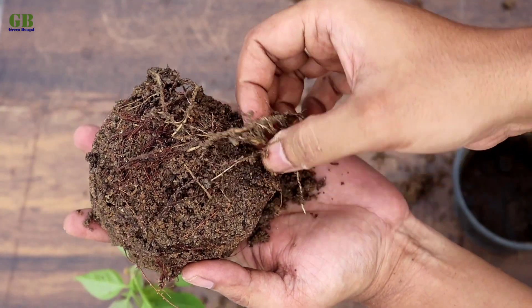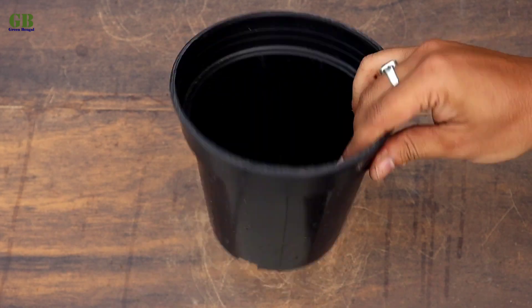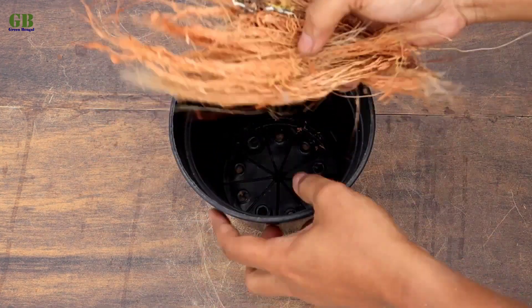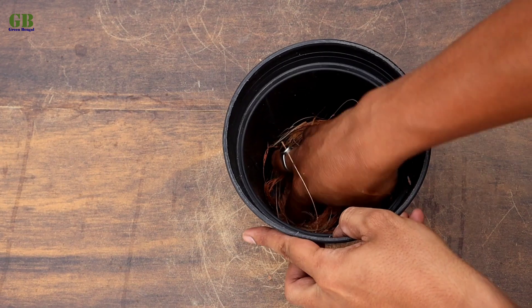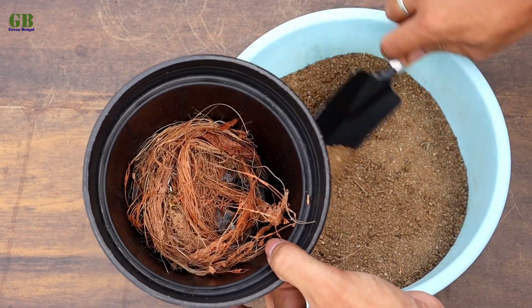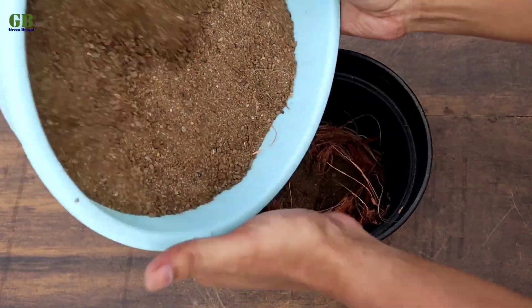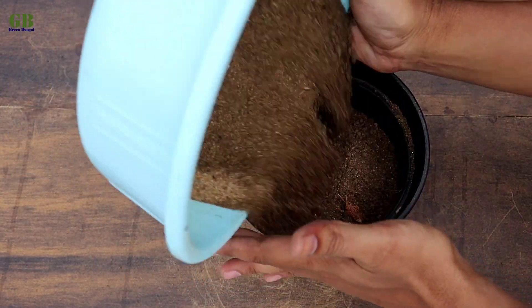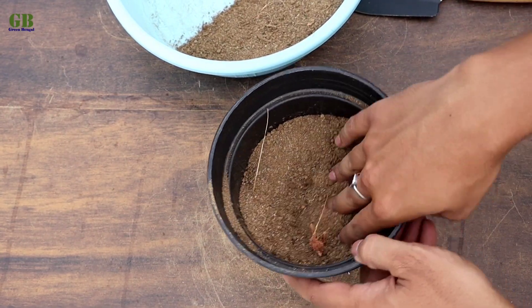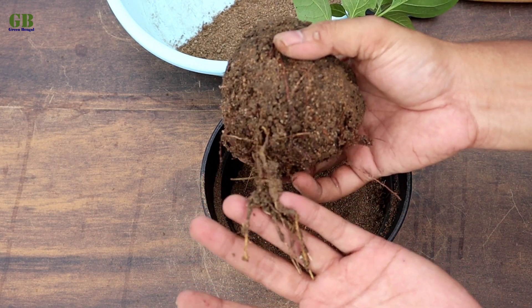Now we transplant into a bigger pot for better growth. Take a well-drained pot and cover the drainage holes with some coconut husk. Fill it with potting mix and plant the bougainvillea into the potting mix.